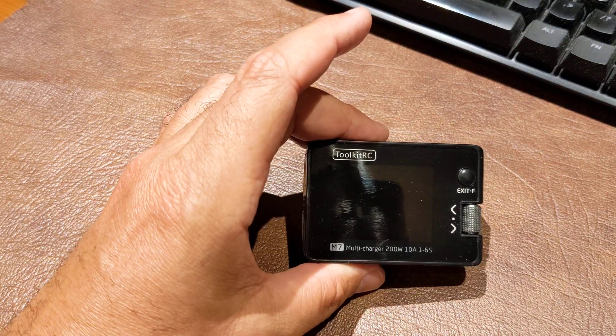Doing a little video here to demonstrate the Toolkit RC M7 as an ESC tester. Here is the M7.